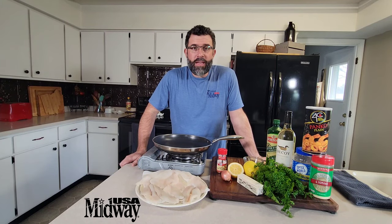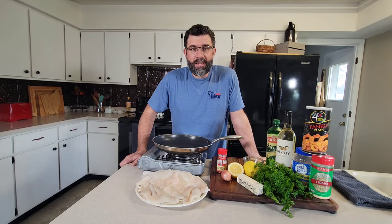All right, we're back in the kitchen. We're going to be making something a little traditional with a non-traditional ingredient — we're going to be making some crappie scampi.